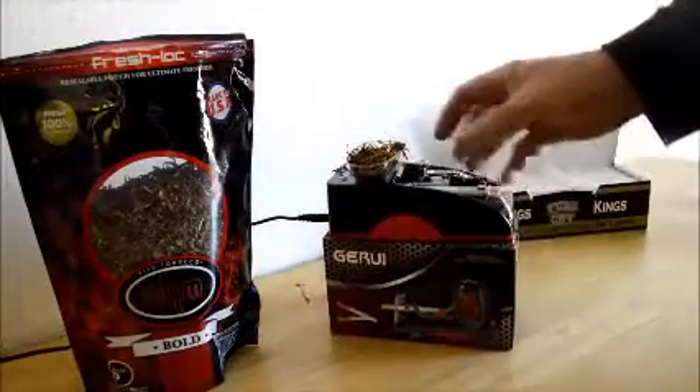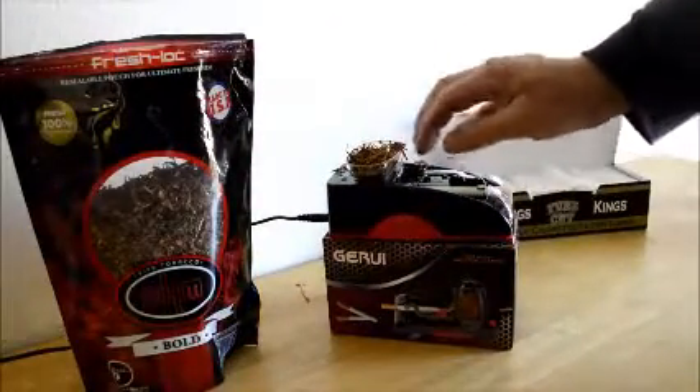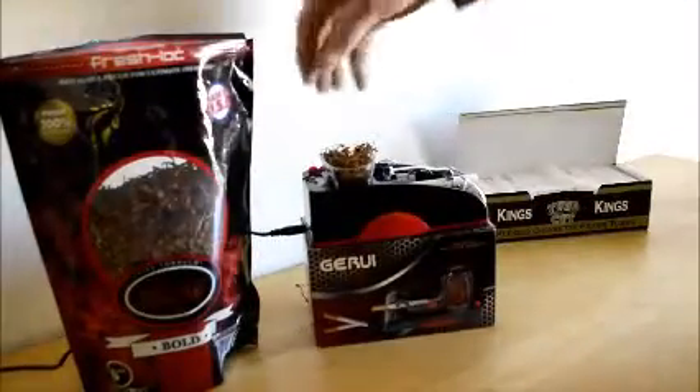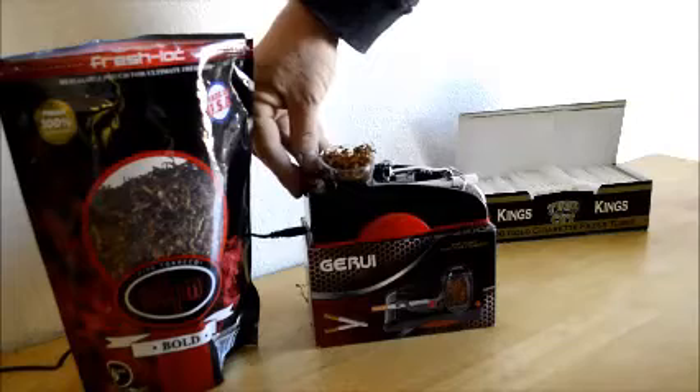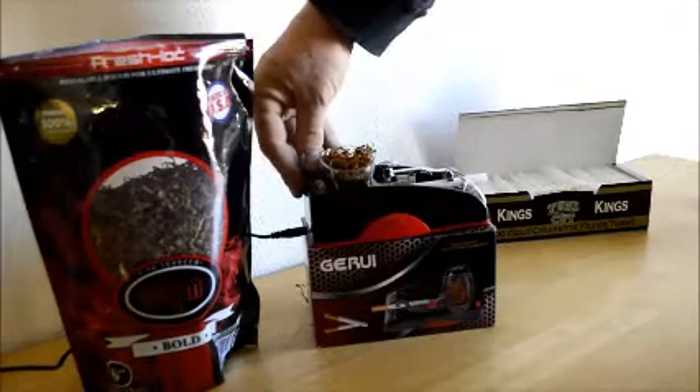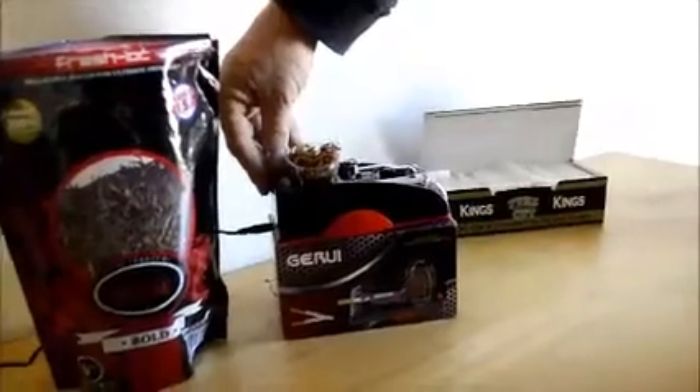Right here you're going to see this is a self-adjustment — I believe that's going to be our tightness of the pack. We have adjusted to what we think is right. Here we go, we're going to give it a shot, push this button in... and it's not working very well, is it?